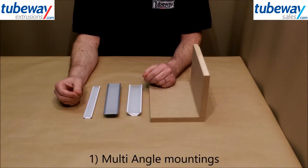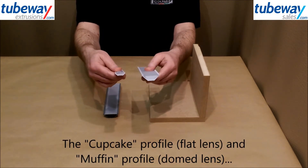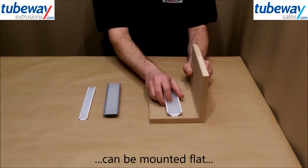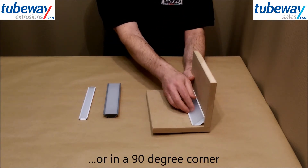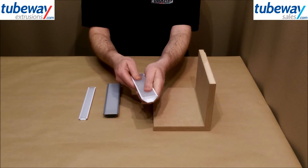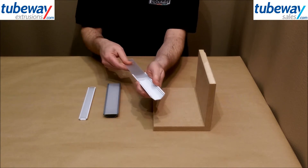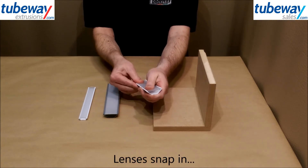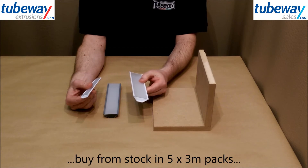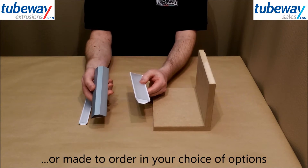Firstly, multi-angle profiles. Our cupcake profile with flat lens and our smaller muffin profile with domed lens can be mounted either flat or within a 90 degree corner to give angled light. The larger cupcake has three internal mounting surfaces. The lenses snap in and both these profiles can be bought from stock in packs of 5x3m lengths with white bases, or made to order in your choice of length, lens and colour option.